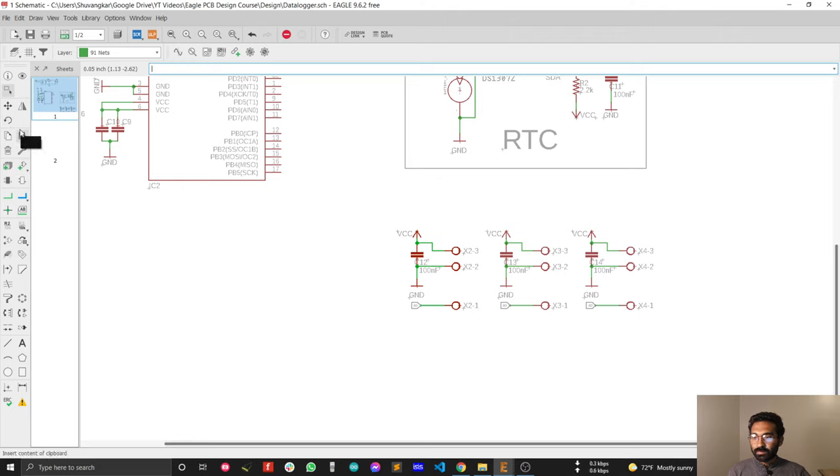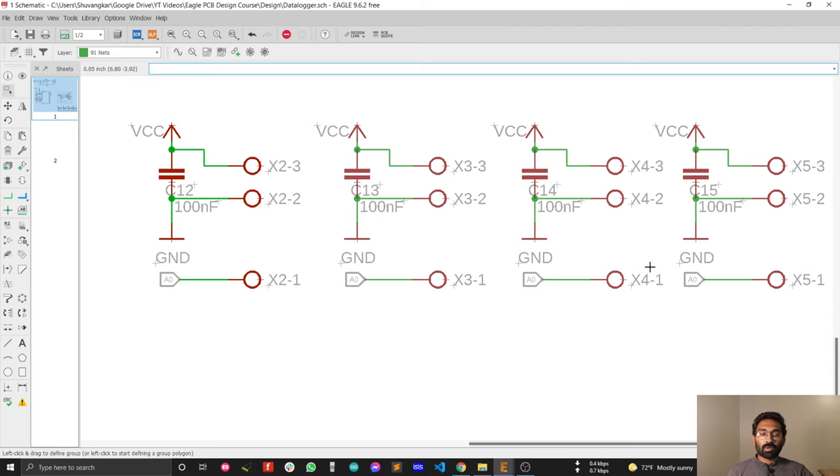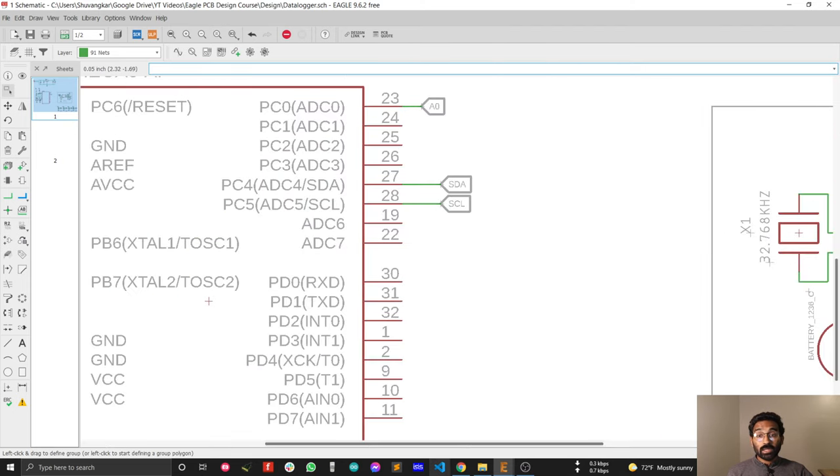Paste another one, and another one. Now I need to change the labels so I can connect four analog sensors with four analog pins of the ATmega328 microcontroller.